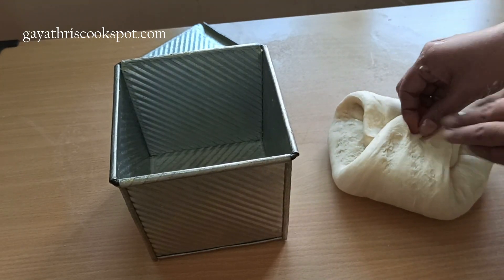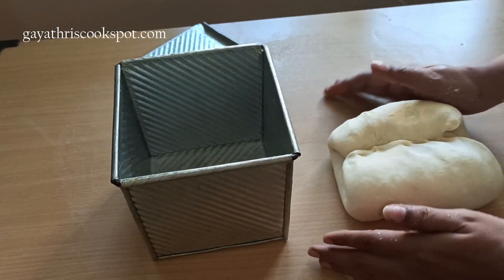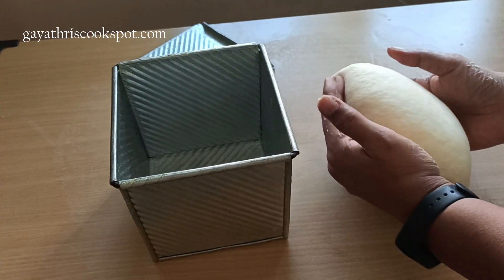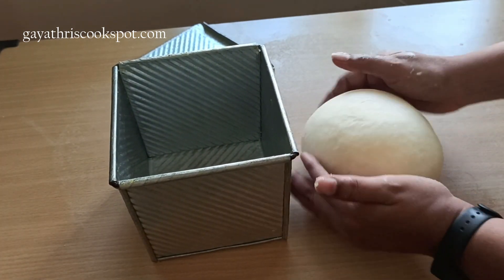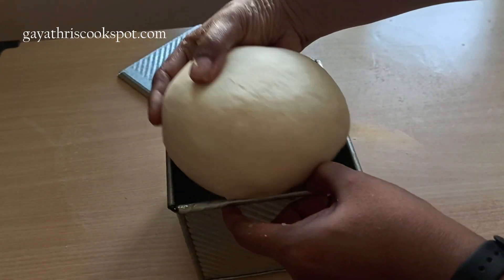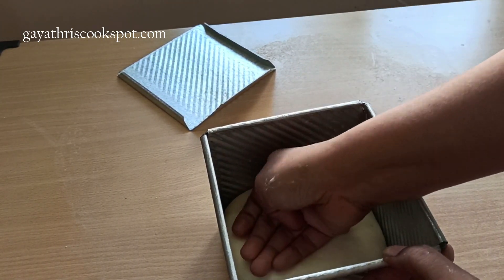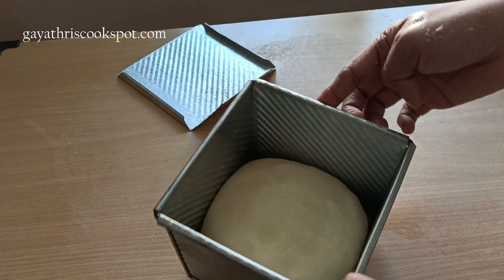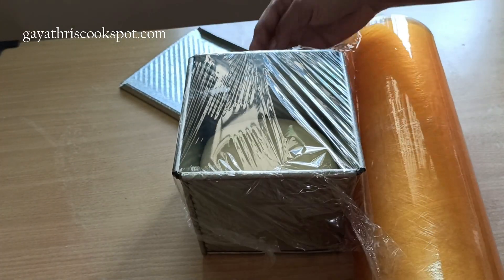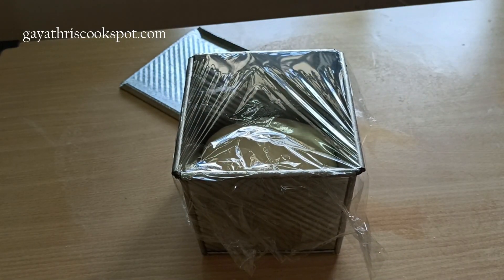Now let's shape your dough. Since the tin is square in shape, you just need a ball of dough — you don't have to shape it into a log. Just make the top as smooth as possible and place it inside the tin. The first time I made it with 400 grams of flour and didn't get a perfect shape on top, so I added 30 grams more. With 430 grams of flour it was perfect to fill the tin.